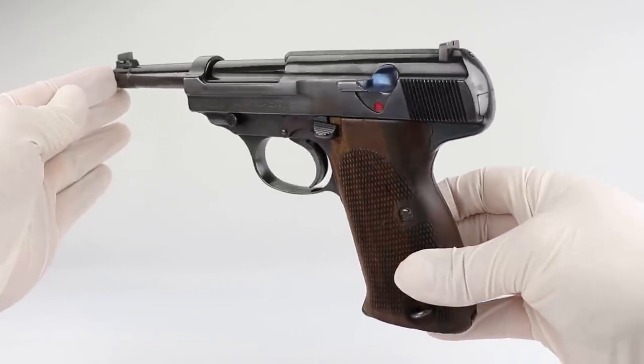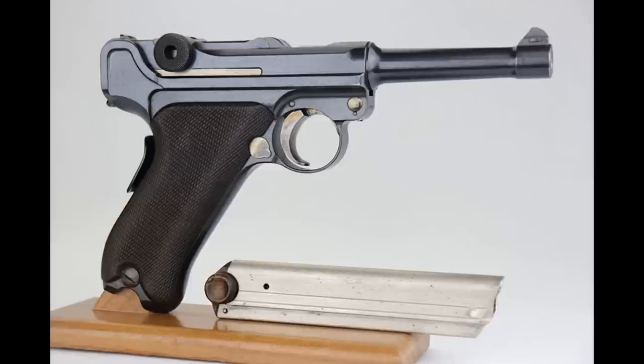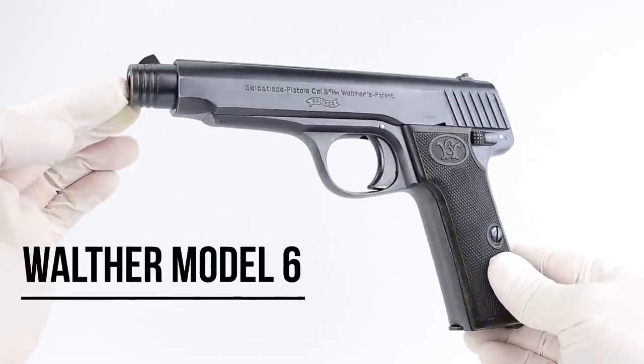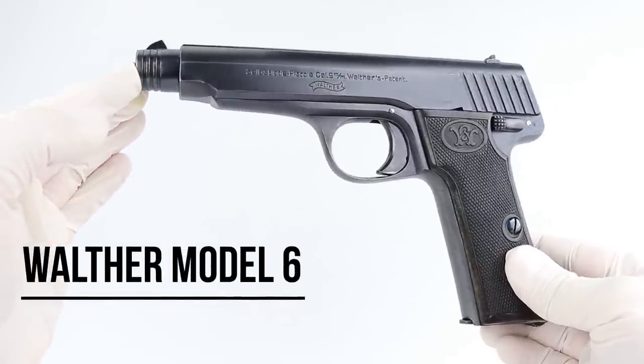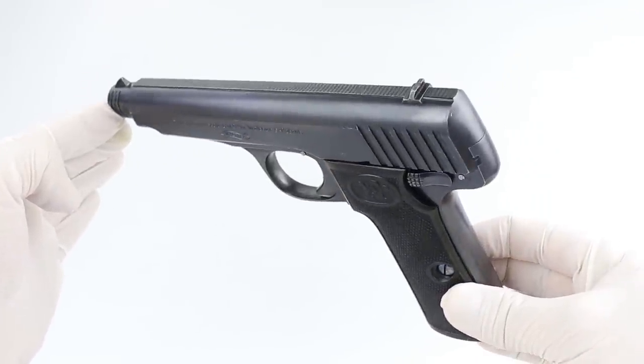Let's first lead up to the development of the P38. Walther was wanting to get military contracts during World War One, and German soldiers were generally using the Luger. The Luger had a lot of fans, but the truth is it had a lot of moving parts and was very expensive. So Walther was making smaller pistols like the Model 4, and one very rare gun — the Model 6 — of which they only made about a thousand. These were made in nine millimeter, but they never went into full production.